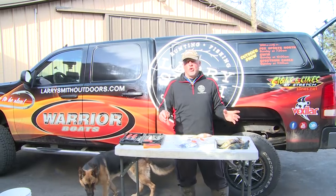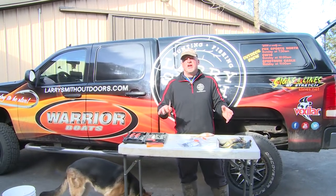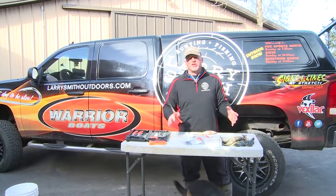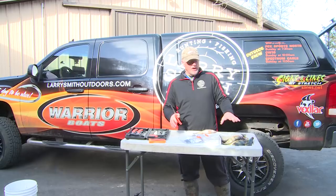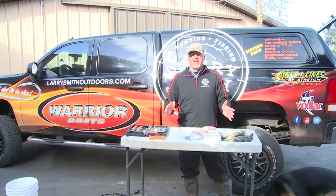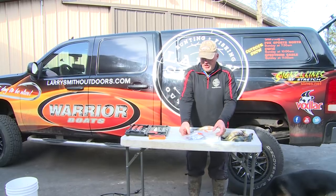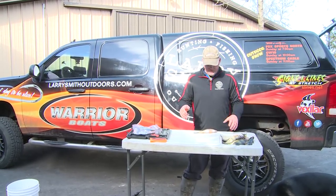Anytime I go perch fishing I definitely like to butterfly my perch. I typically don't like to keep perch that are real big — some of these in here are bigger than I normally would keep — but I like the seven and a half to nine inch perch, and to be able to get every drop of meat off them I'll butterfly them.